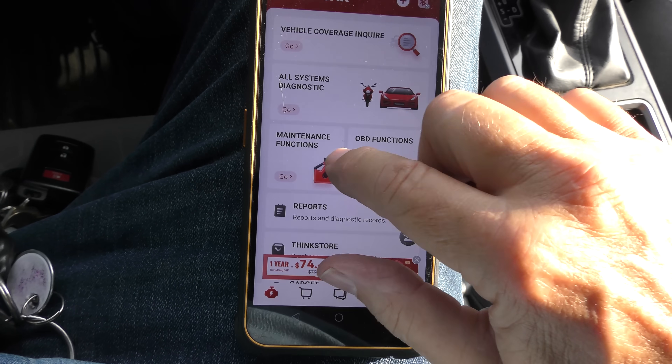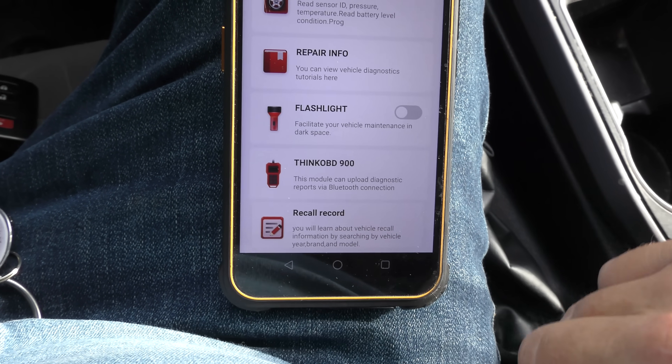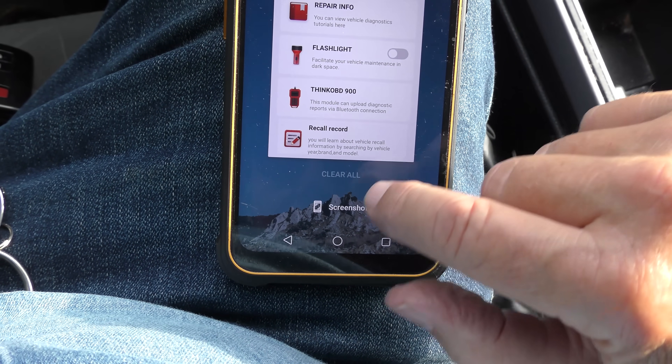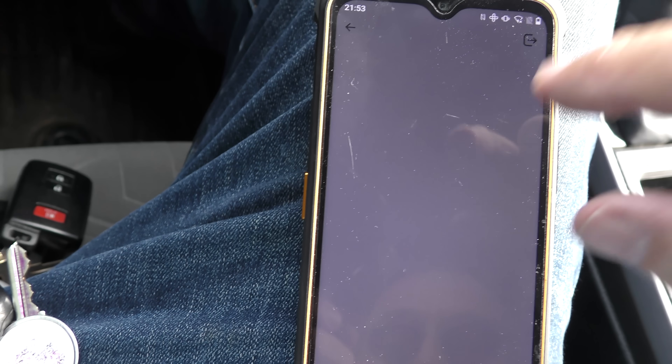Not just that — it does maintenance functions: reset your oil, mobilizer, bleed your brakes. It even does a recall record for your vehicle to see if there are things recalled that you don't know about. It also does a complete history of the cars you've scanned. I've scanned two cars so far and it keeps all the information. If you had a problem, fixed it, you've got the old information and the new information so you can see whether it's actually fixed or not. Pretty cool for 80 bucks.